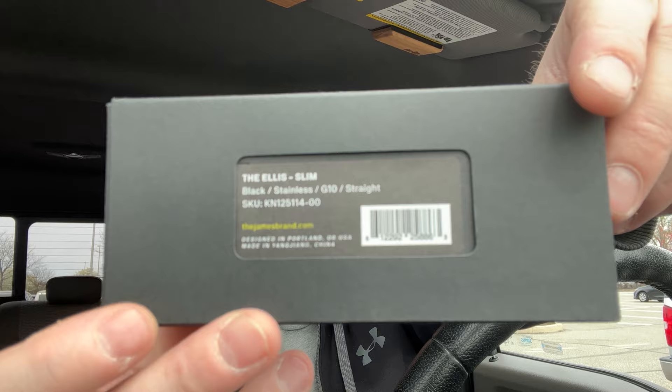That is the Ellis Slim — the black and stainless G10 straight edge. It comes in a combo edge and I believe also in aluminum and G10. They have black and canary which is yellow, and I'm sure they'll have blue and other colors too. They sent me this so I'm not sure if it's available yet, but this video will post a week or two later so hopefully by then it is. Link is down below, use code 'leftyedc.' Thank you to The James Brand for sending this my way.